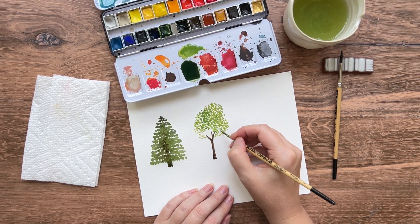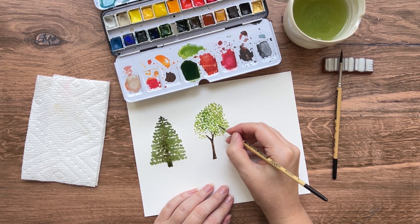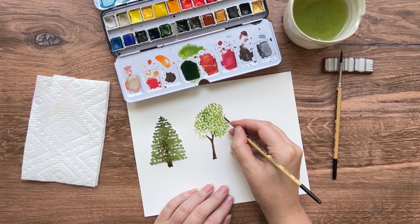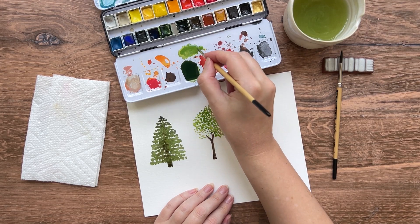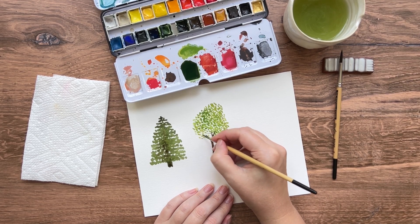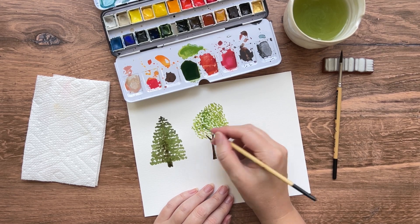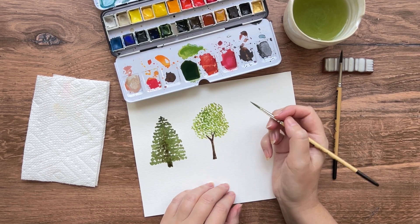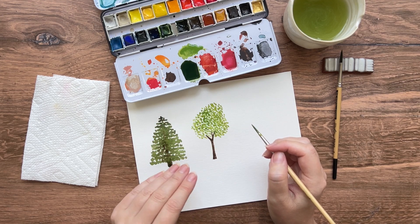Feel free to paint some leaves over the top of your branches so they're sort of hidden in the middle of the tree. Grab some more paint anytime you feel like you need it. I'm just going to let that dry for a couple of minutes so that all of the colors don't bleed together.